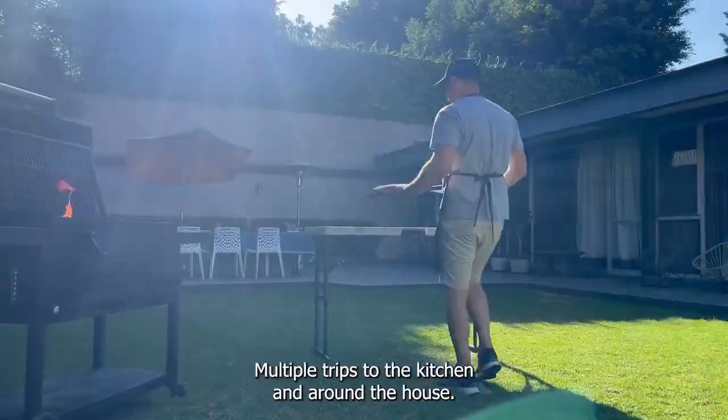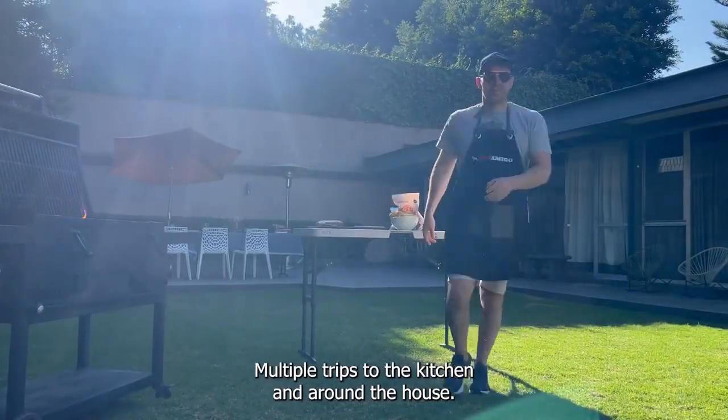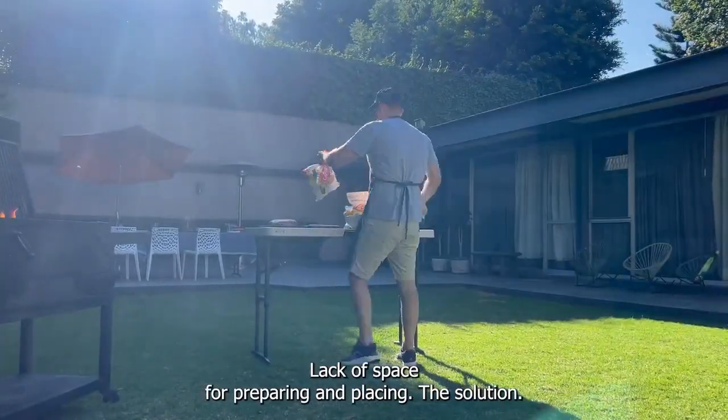The Challenge: multiple trips to the kitchen and around the house, and lack of space for preparing and placing.